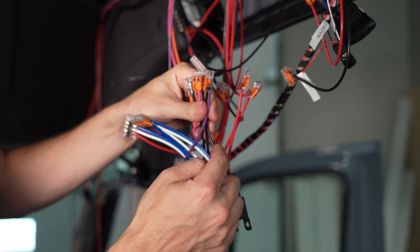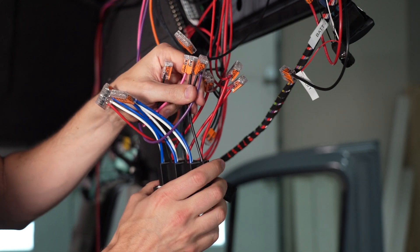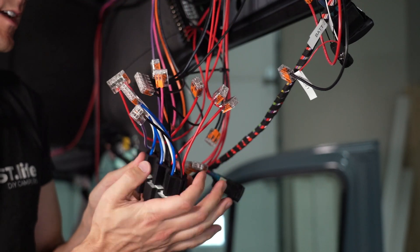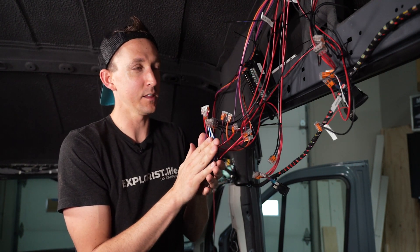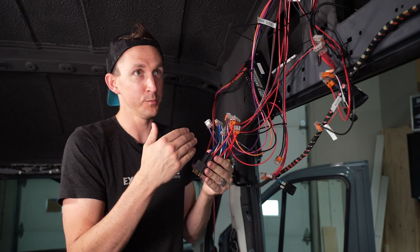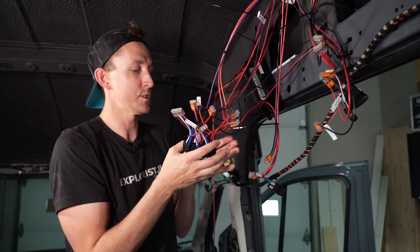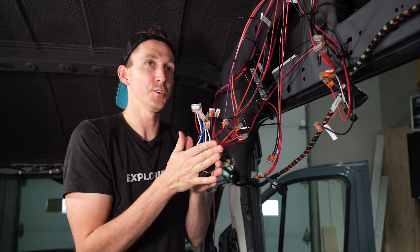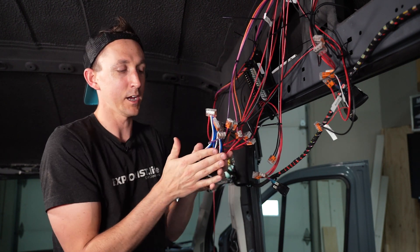Whenever there's a negative signal to any of these wires, this relay is going to close, which is going to combine the blue and red wires and send power to all the lights. I know this is pretty confusing with a lot of wires here, and it's not particularly beginner friendly, but if you're trying to do more advanced wiring this is definitely a skill you need to learn. It's another tool we can add to our arsenal to turn a circuit off and on from a remote location by using relays.